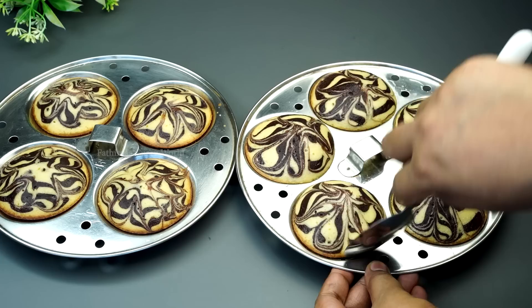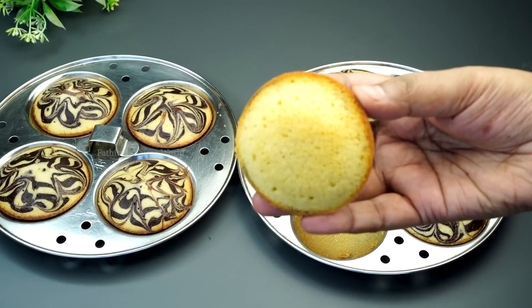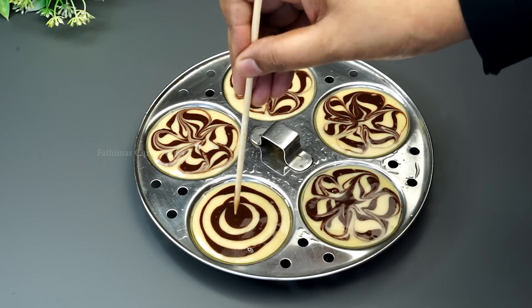We will show you in this video what our recipe is. You will need a cake mold, an oven, and a bit of cake. The mix is ready to mix in. Let's cook it in a bowl.